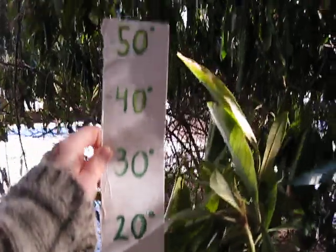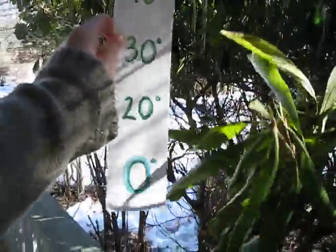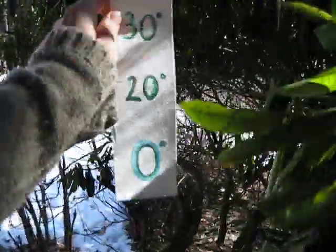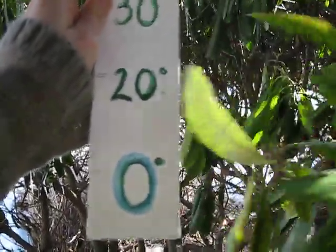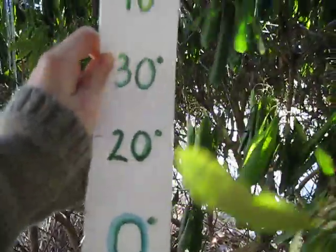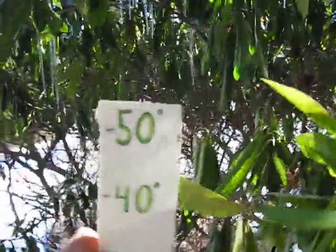The plants can tell you pretty much whatever temperature it is if you know how to read them well enough. Once it gets down towards zero, they'll start to take on a bluish green tint, a very dark green bluish tint, and as they get up and catch the sun more, they have a yellowish color to them.